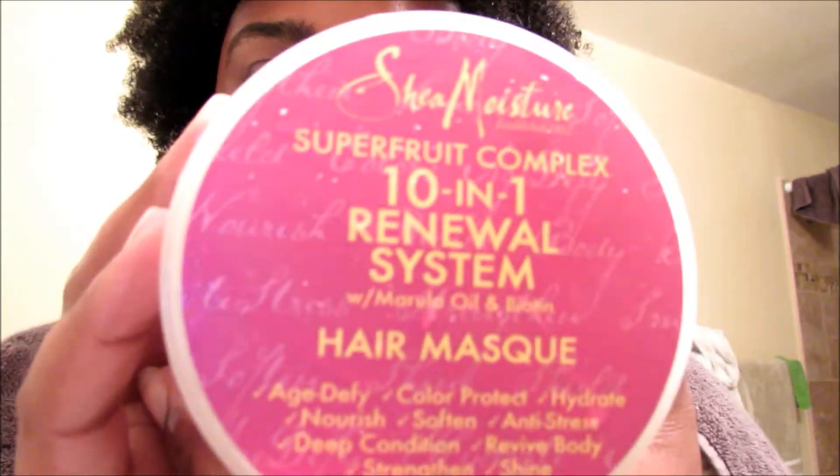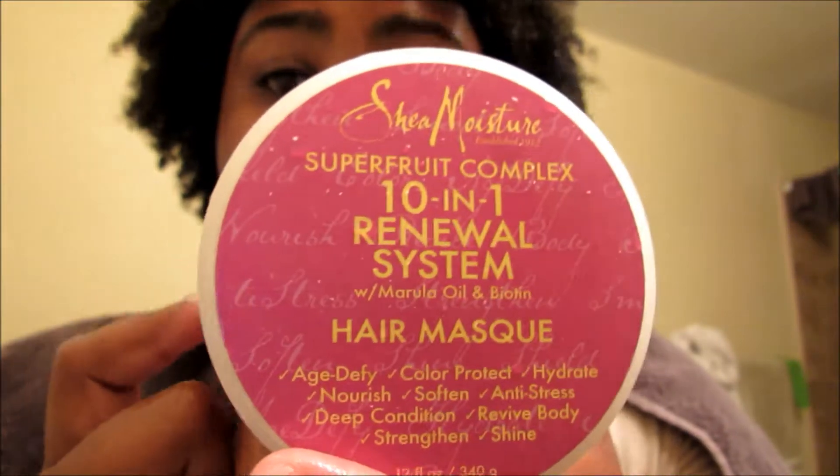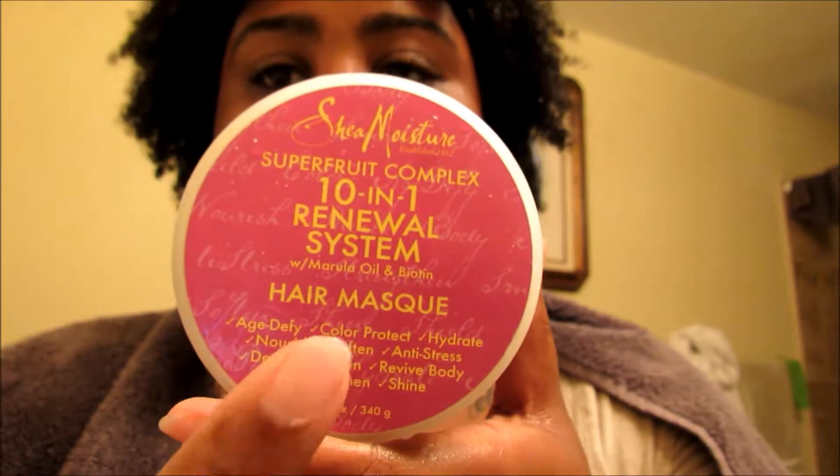So basically what I'm going to do now is — my hair is still soaking wet — I'm going to apply my hair mask. I am going to apply my leave-in under my deep conditioner, which is the Superfruit Complex from Shea Moisture 10-in-1 Renewal System hair mask, because this is another holy grail. I live and breathe this product. My hair has never responded so well to a deep conditioner or a hair mask before. I used to use Pantene hair mask — granted it did work nicely — but this is a whole nother level.